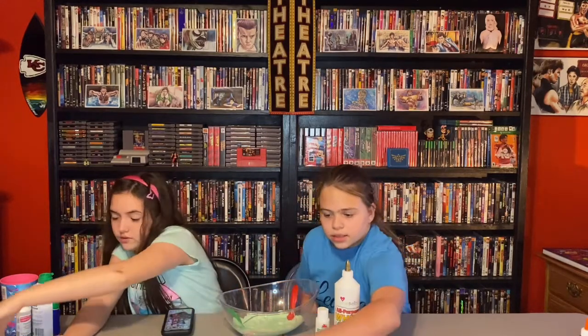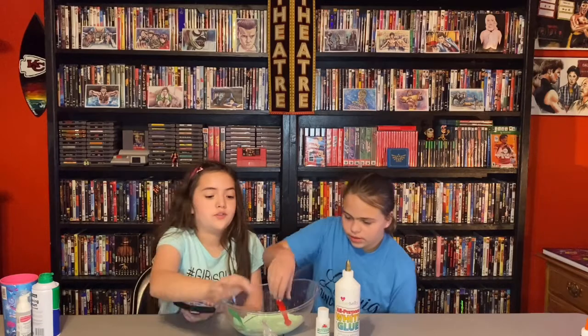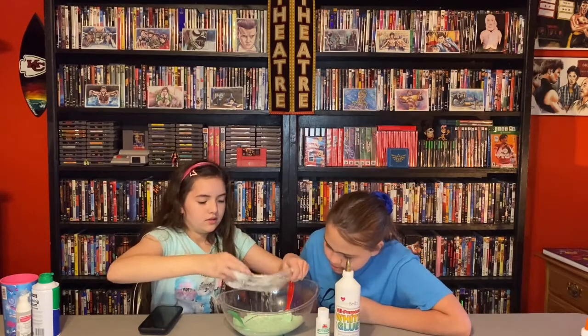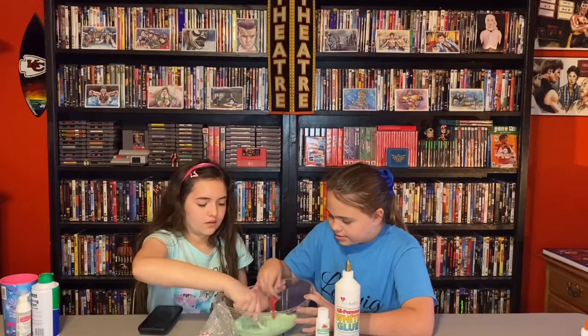Next we are going to be doing add-ins. We can do those foam squares, some slushy beads, or crazy sand — one, two, and three. Hey Siri, pick a random number between one through three. She said two, so we're going in with these little crunchy beads. I'm glad she didn't pick the foam squares. Let's add some of those in — it's a lot, it feels like it's going to be a weird feeling.